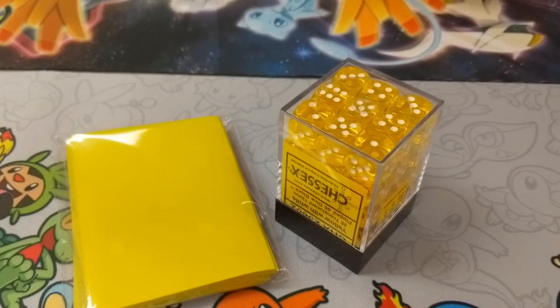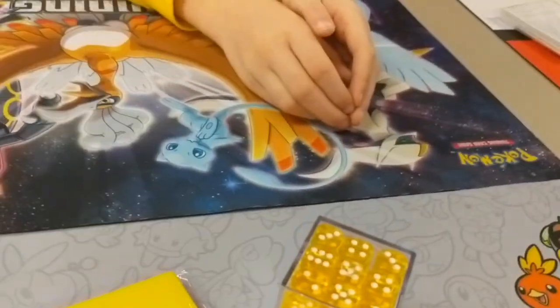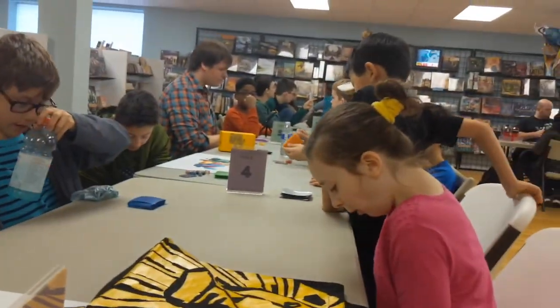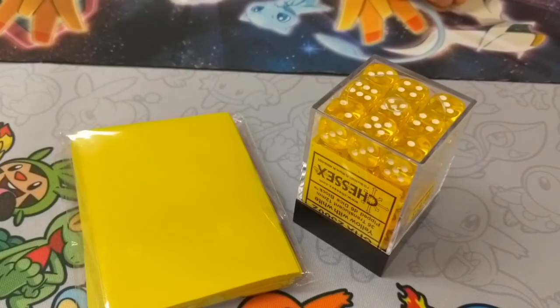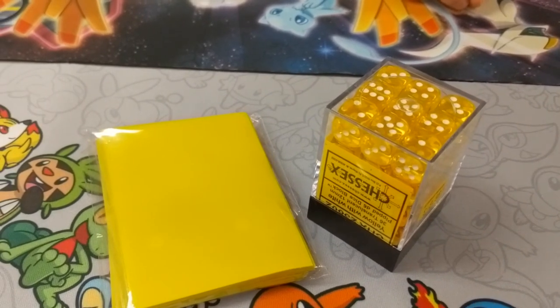Alright, what's up guys? I'm here at a pre-release for the Ultra Prism set. There's a decent amount of people here. There's a lot of people. Here's the guy in charge of it right there — his name is David — and we're about to get our boxes. Let's see which promo card and what cards you can get.